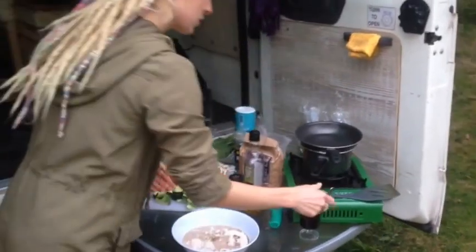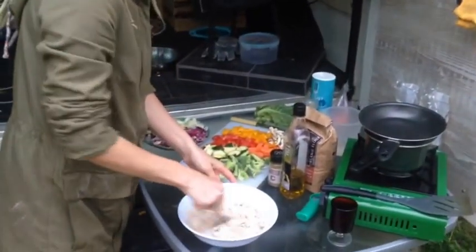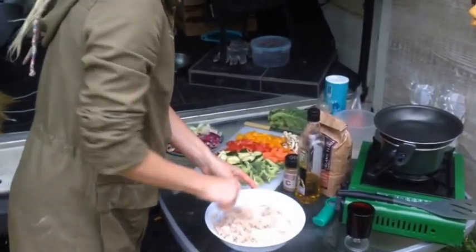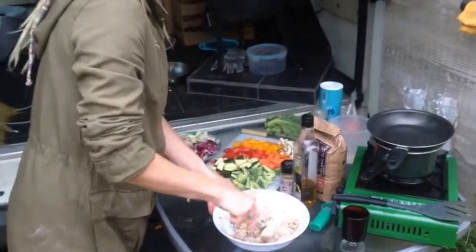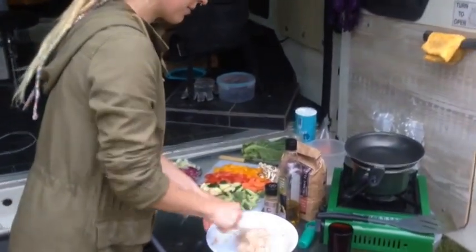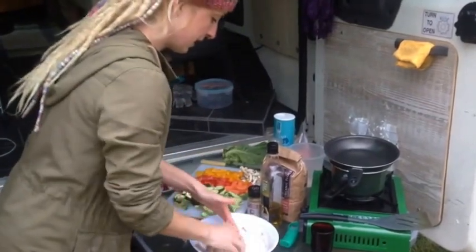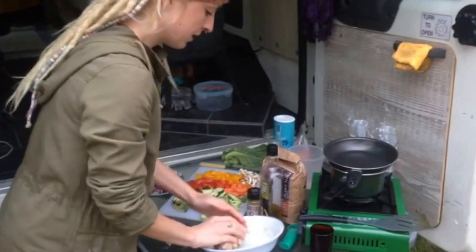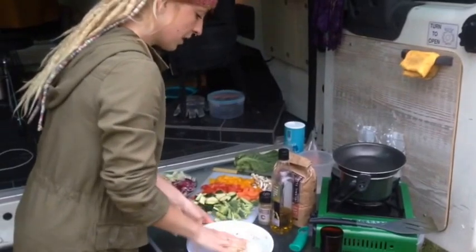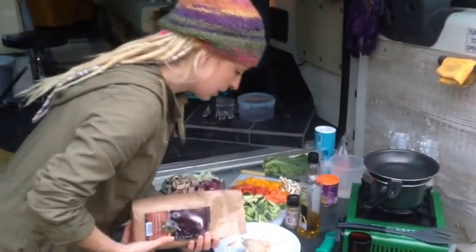If it goes too watery you can always add a little bit more flour, or if it's not doughy enough you can add more of whatever you need. Mix it all together — it should come to a bread dough consistency, almost. It's a bit of trial and error. Perhaps a little bit more flour in mine actually, might be slightly too sticky.